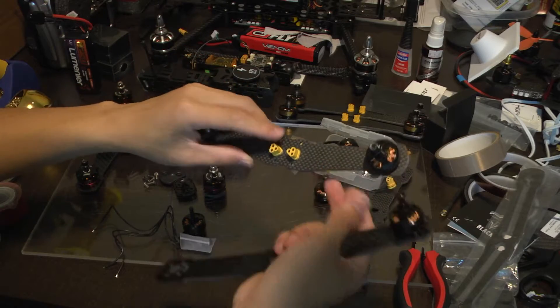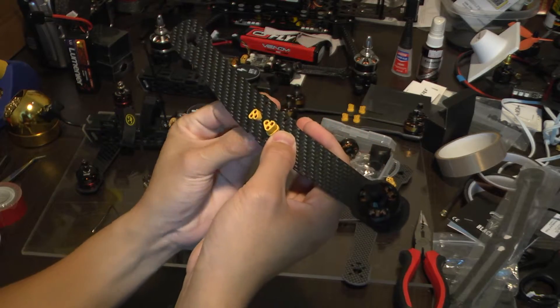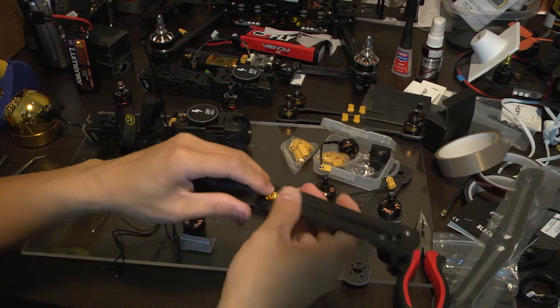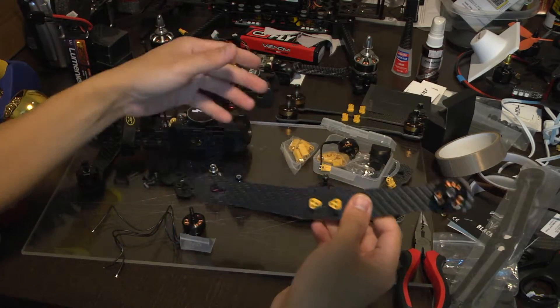Make sure that you have these in the right orientation. Just some friction holds these together — they're pretty much almost press fit, but they hold in just enough and they're going to be held in when you assemble everything back together.